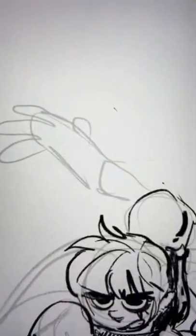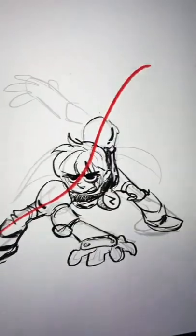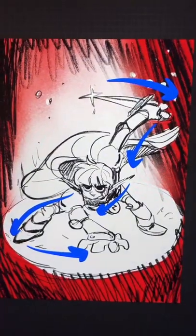Keep it fluid, keep it dynamic. And if the arms don't work, try to keep that line of action again. Figure out where the poses really work. That was a really generalized explanation, but that's the first thing I do when I draw.